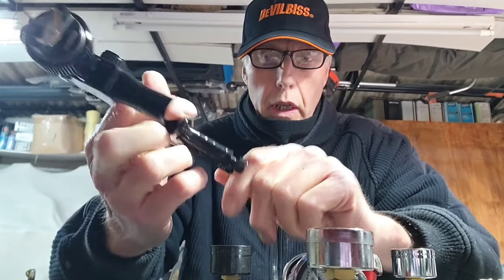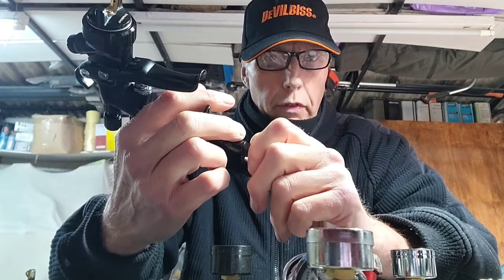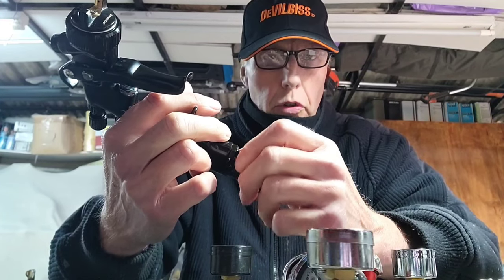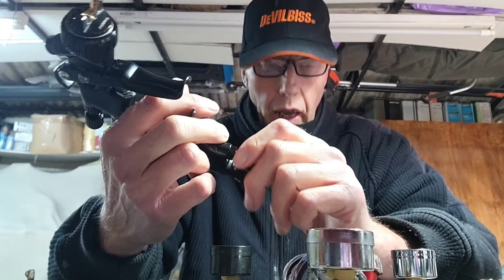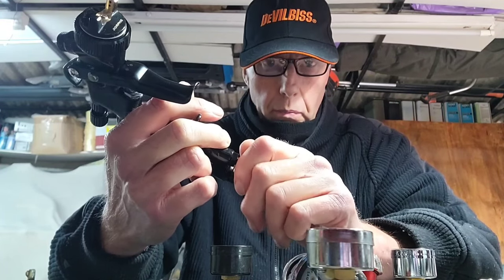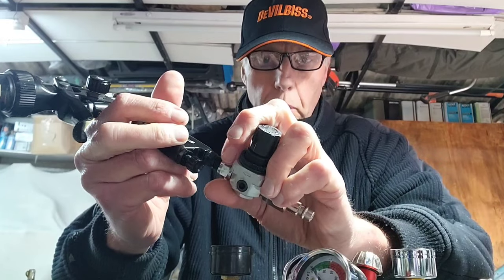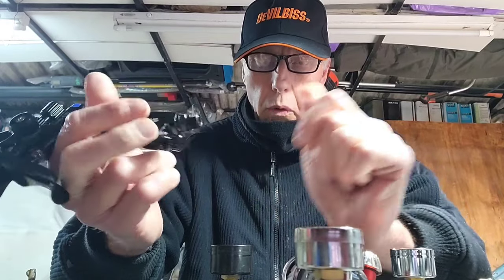Some people will say that you don't need a gauge. Four or five years ago I never used to use one because I just went by what I saw. Then people started asking me what pressure I used and of course I didn't know. So I put one on, and I must say it's not something you boast about. But I think it's a good idea because it just makes it easier to adjust.